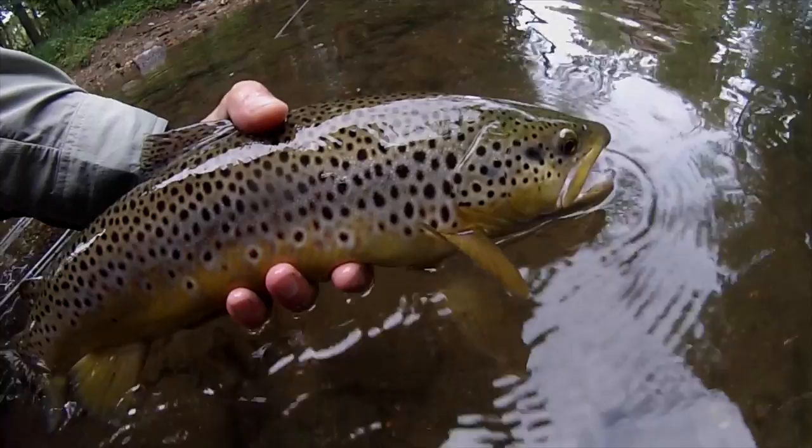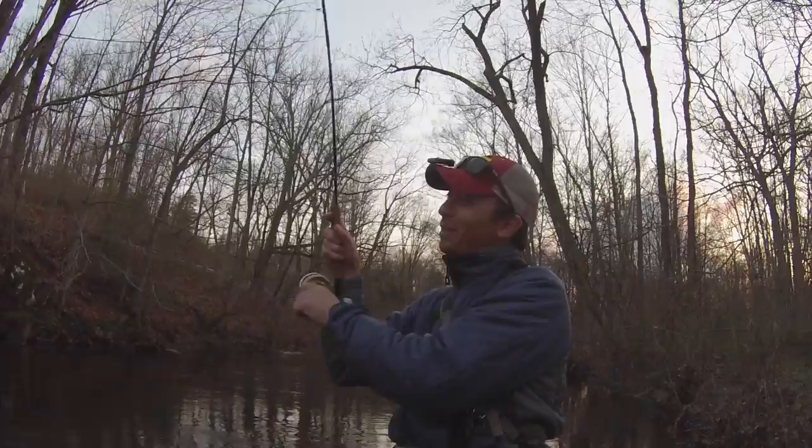GoPro cameras are fantastic when it comes to documenting the fish you catch, as they're capable of shooting really high-quality video both above and below the surface of the water. With some careful editing, you can even use them to put together short video stories.